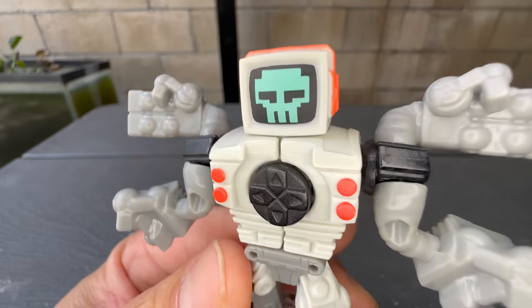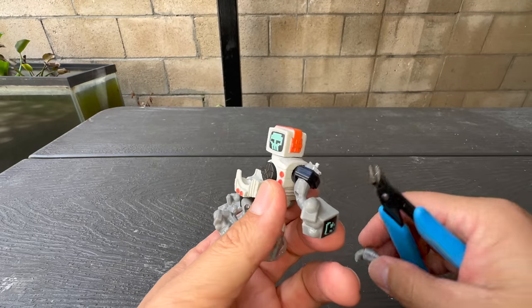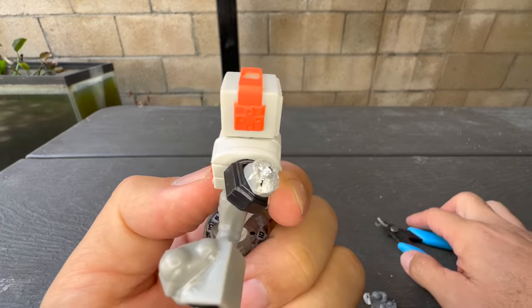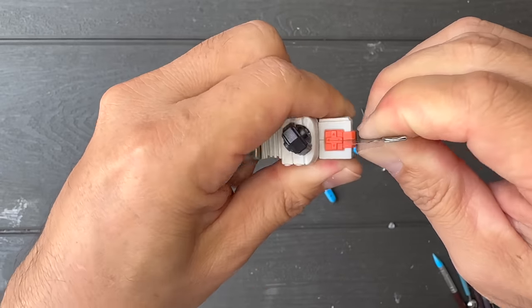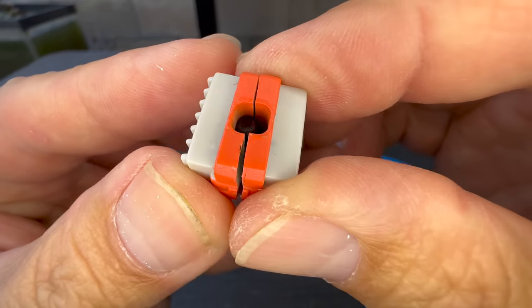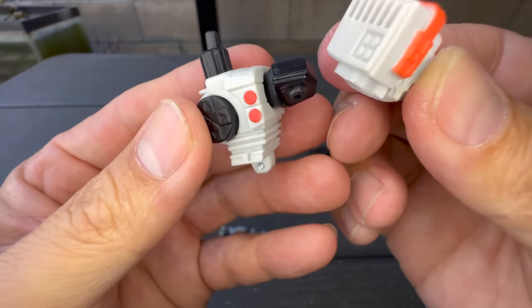Hi everyone! I'm really excited for today's build because not only am I going to turn Screenshot 2.0 into Tri-Titan, I'm also going to share with you 4 clayworking tips that I use in every single build. Hopefully they'll help you make your own Tri-Titan or any other figure that you're interested in.